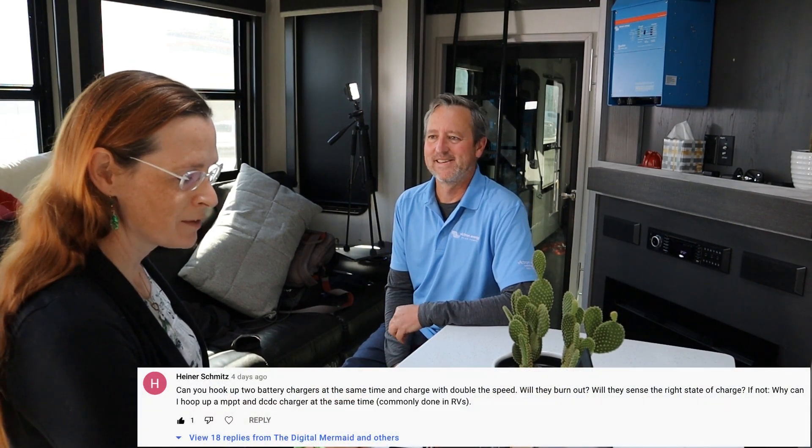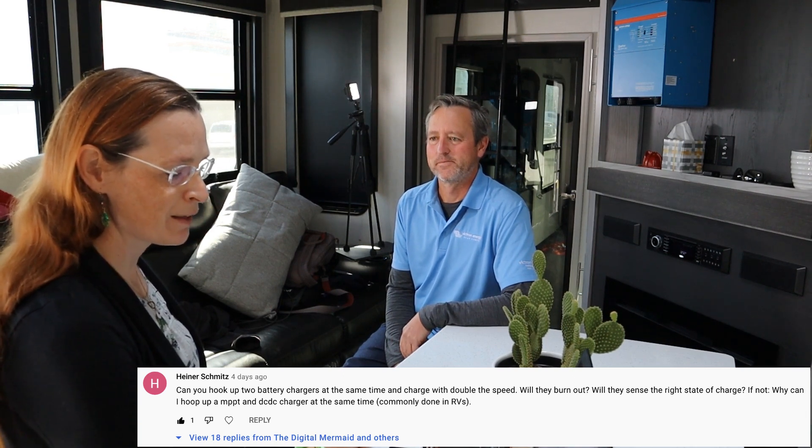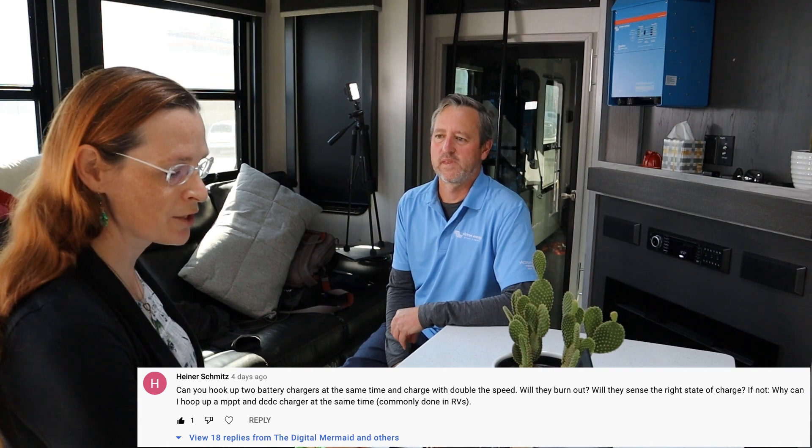Heiner Schmitz asked: is it possible to connect two chargers at the same time to increase charge speed, and do some Victron chargers and inverters support this while others don't? Almost all of our chargers and inverter chargers now support that. All of our VE CAN systems will coordinate and synchronize their charging. The inverters, when connected together, act as one unit. Our smart chargers, once set up with VE Smart networking, will also coordinate and synchronize their charging. You can take a couple of 30-amp IP22 chargers, make them communicate on VE Smart, and they will act as a single charger.